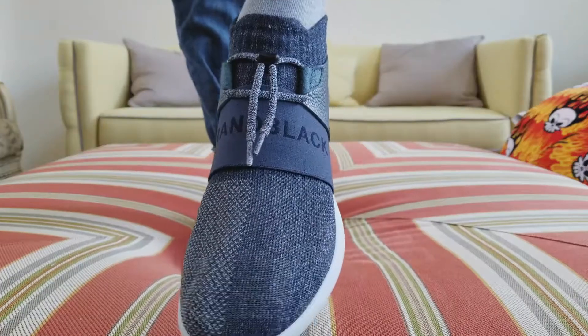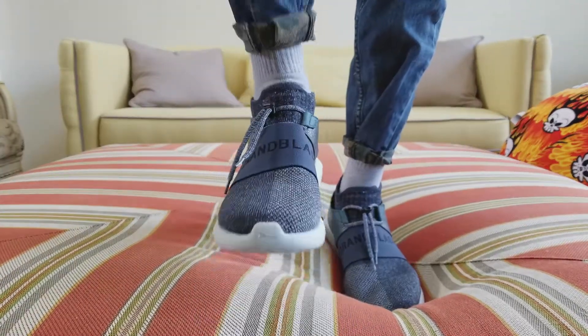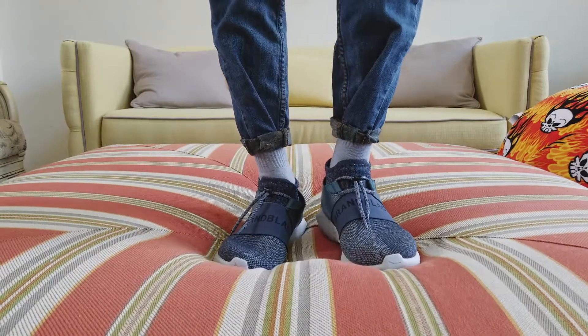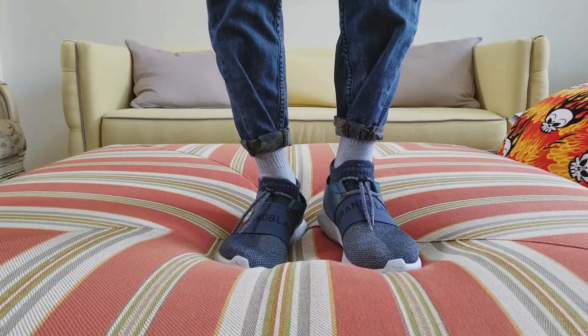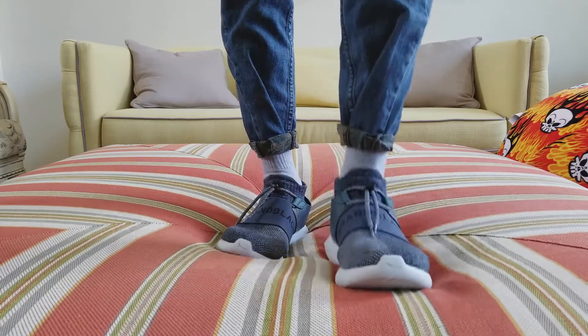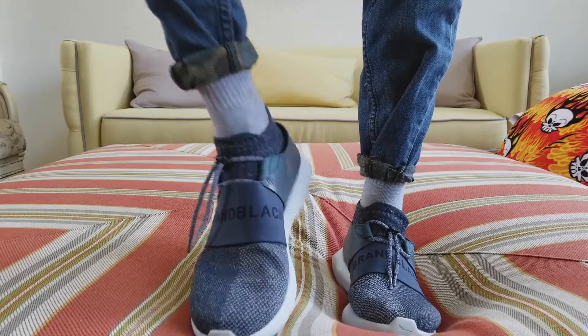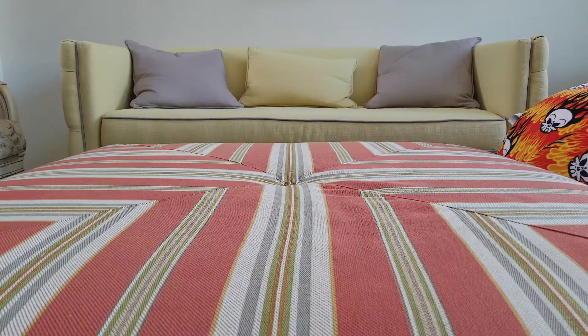Stay tuned for the Pharrell Williams NMD Friends and Family. Welcome back guys — right now I'm going to do the on-feet for the Pharrell Williams. This is the Friends and Family in the burgundy colorway.